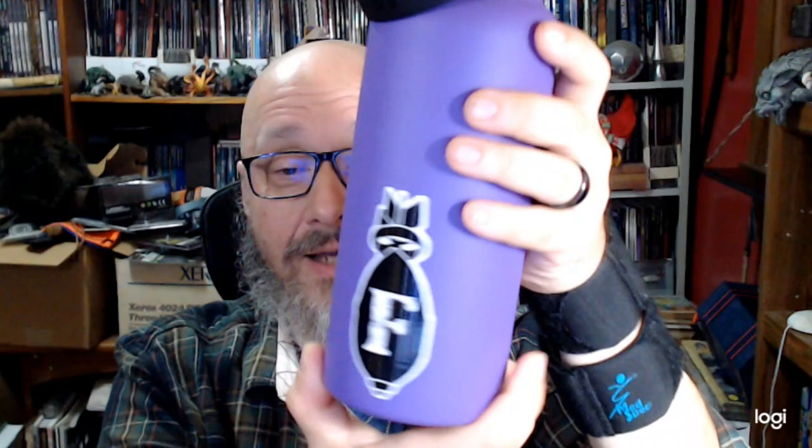I have decorated this with a dodecahedron sticker on this side, because that's my favorite platonic solid, and an F-bomb. There's no confusing this water bottle with anybody else's at my company. Not to mention it is a brilliant violet, which is another one of the reasons I purchased it — I like the color.